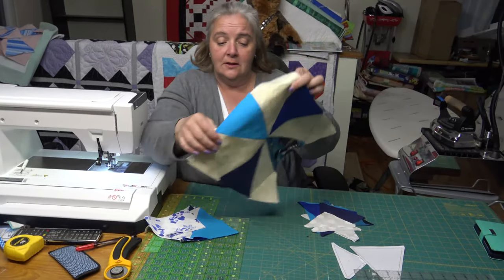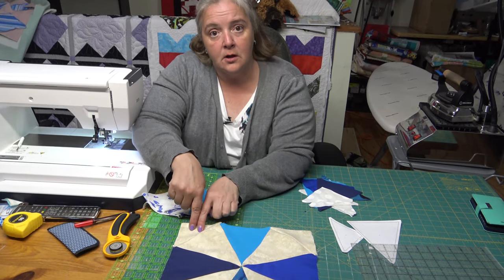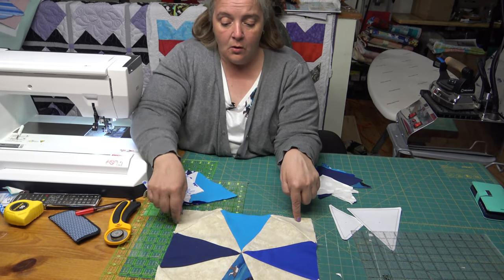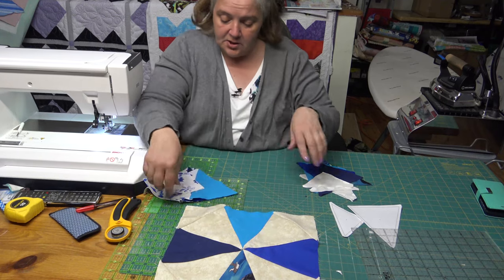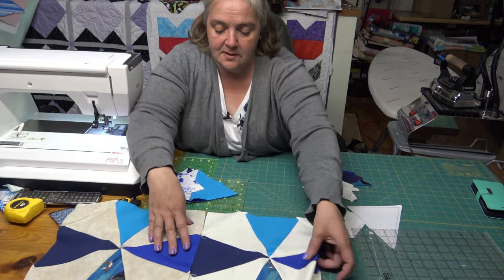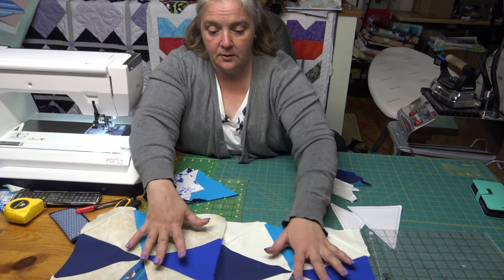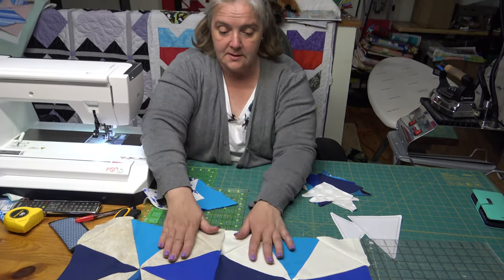It's called roundabout, and there's a couple of different styles — whether you put the dark tab out in the corner, or you switch it another way, or you put it with the lights and it ends up making a little star the other way. So we're going to make two today, and I'll show you how all four go together.